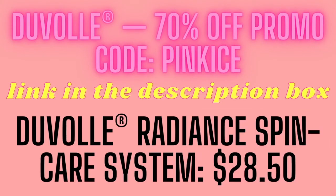Hi guys, it's Pink 13, and today's video is going to be super exciting because I'm showing you the Duval water resistant radiance spin care system spin brush. If you're new to the channel, please subscribe by hitting that red subscribe button and then the notification bell so you're notified every time I upload. Also check the description box below — I have amazing discount codes and links down there.